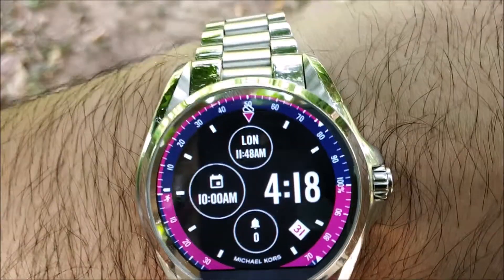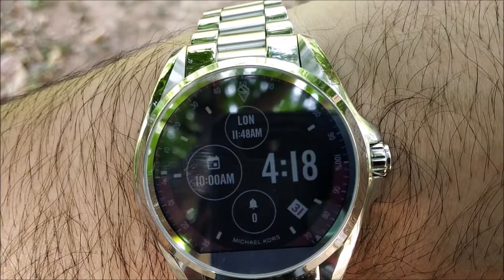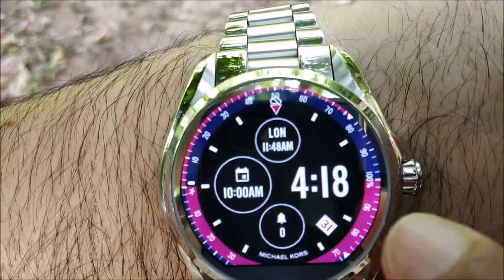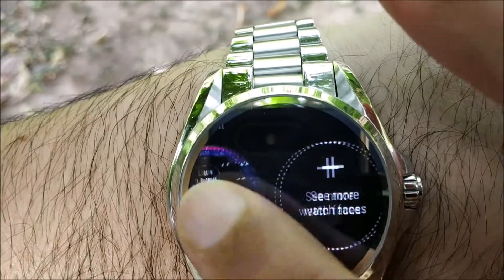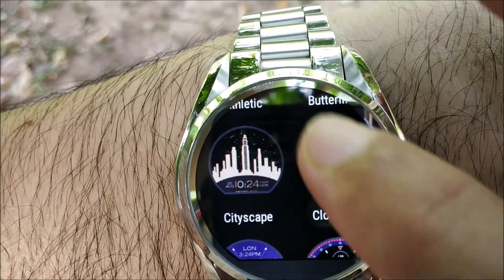Hi friends, today we are going to talk about smartwatches and the wonderful features we have in them. We use them for workouts or simply to track time. I really like the fact that you have a lot of watch faces to choose from — you don't get bored easily. You can change the watch face whenever you like and get a new look every time.